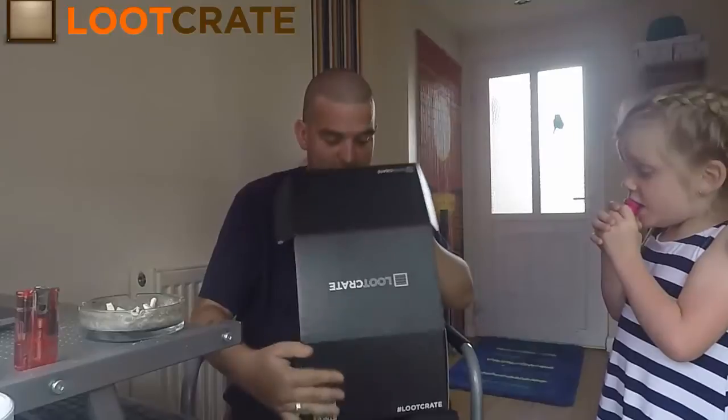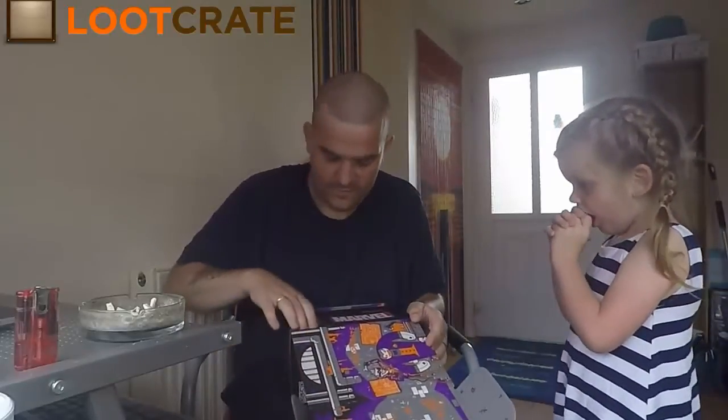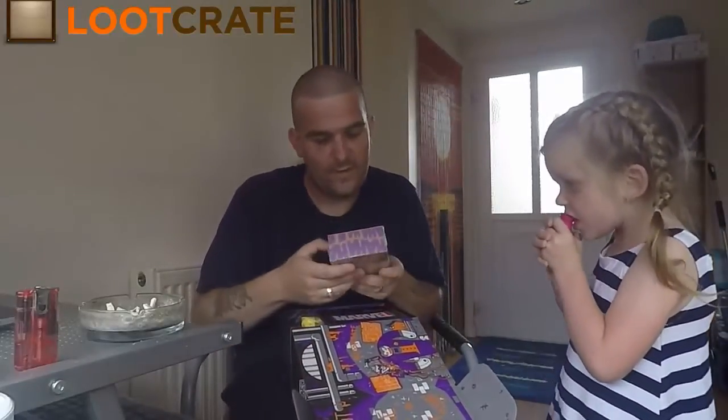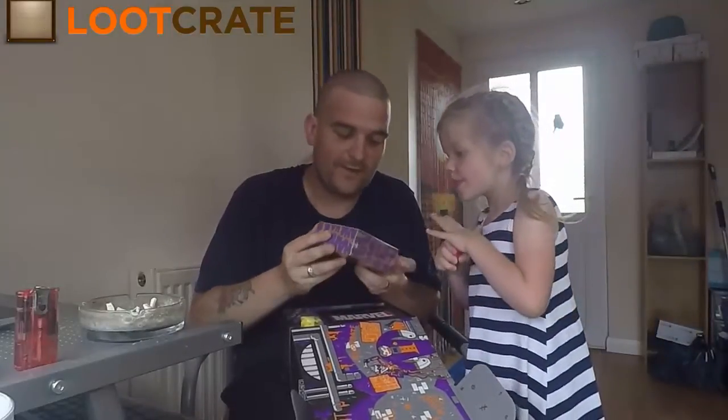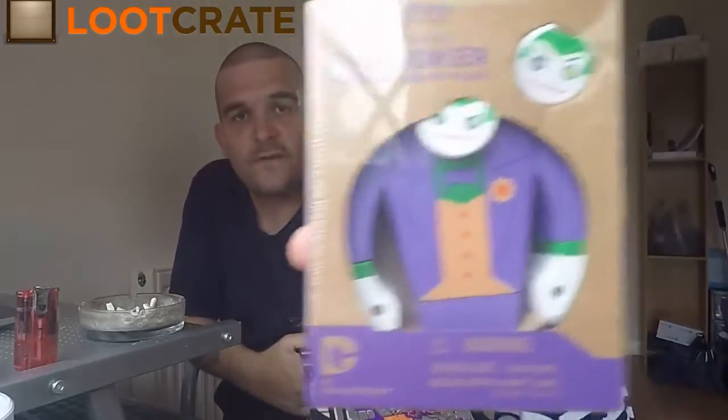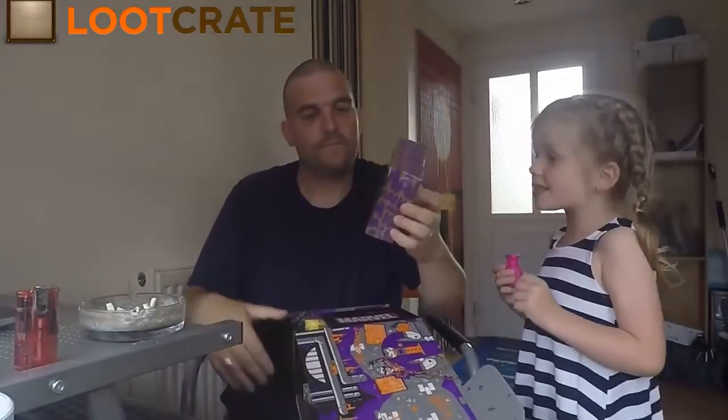Alright, and it is the Villains 2 crate! First thing out of the box we have — ooh — a Joker painted wooden figure! A wooden figure. This one is heavy, daddy!